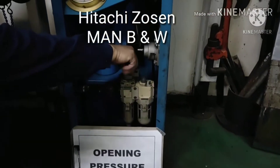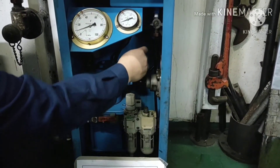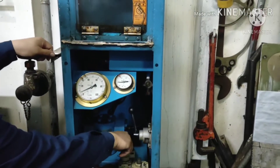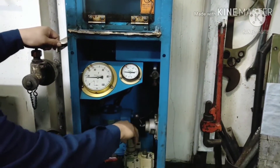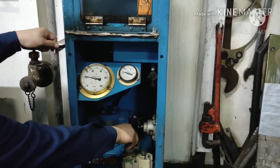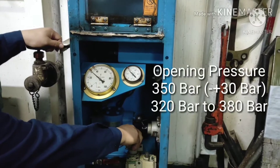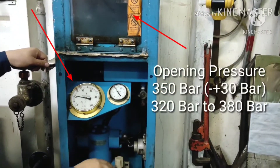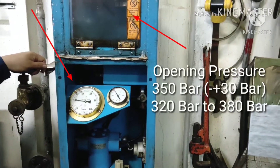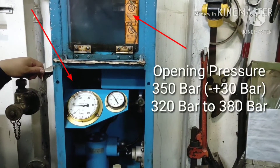Now we are going to test opening pressure. Pressure is 350 bar, plus or minus 30 bar — around 320 bar to 380 bar. Gradually increase the regulator until the oil is ejected from the nozzle zone, then read the opening pressure.